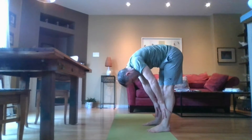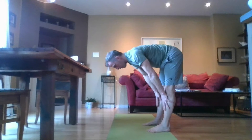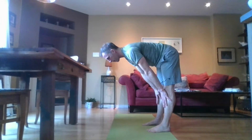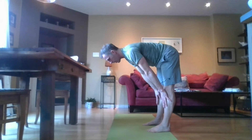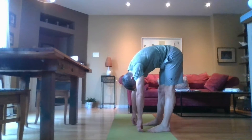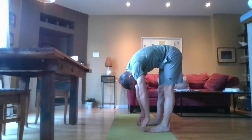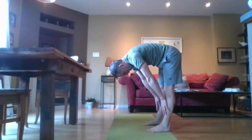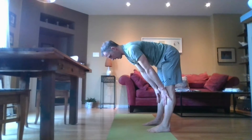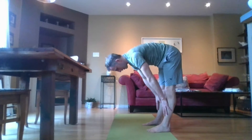Bring your hands to your shins, straighten your back, and lengthen your head away from your tailbone. Sink back down. Come back up, hands on your shins, and extend your head away from your tailbone again. Sink back down.